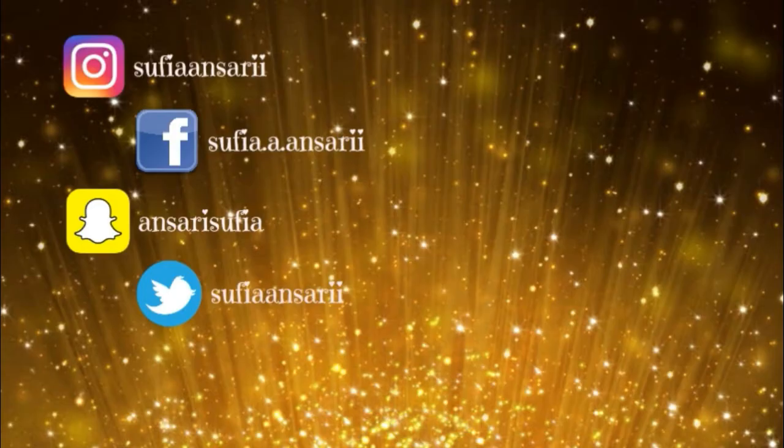Click on the bell icon just next to the subscribe button so that you are updated with my latest uploads. I will be meeting you guys next time. Till then, take care, stay blessed. Bye bye.